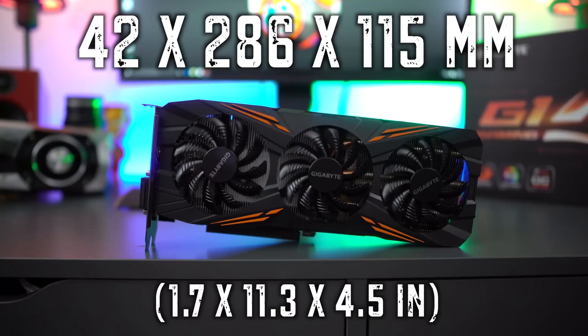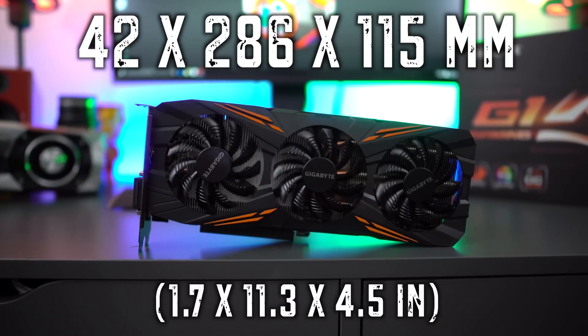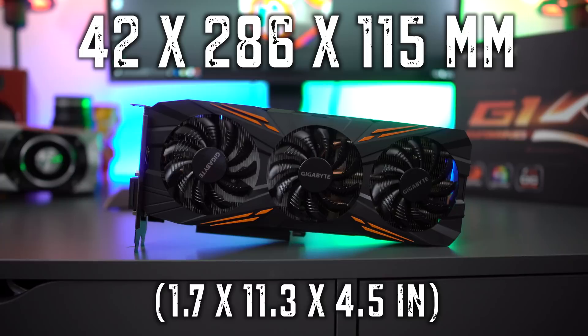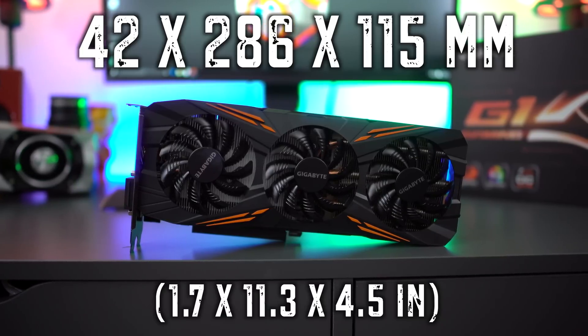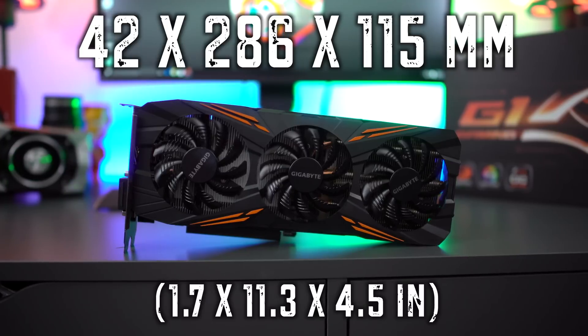As far as how the card sizes up, it has a height of 42 millimeters, a length of 286 millimeters, and a width of 115 millimeters — just slightly bigger than a Founders Edition card. We'll also give that to you in inches for us folks in America. So there you have a quick unboxing of the brand new G1 Gaming Edition GTX 1080.